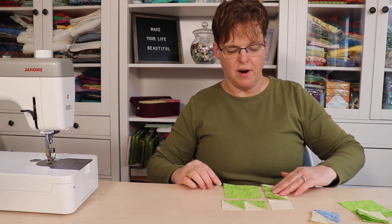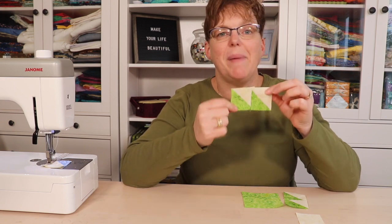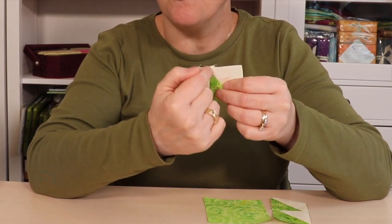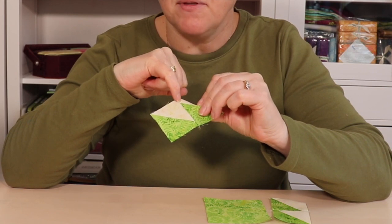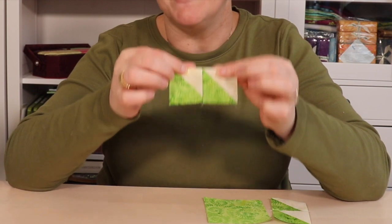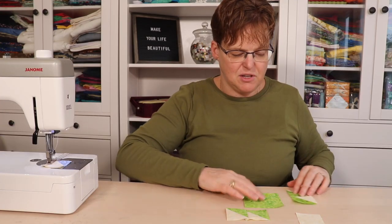We will join the half square triangle units into pairs and then it becomes a little four patch unit. When you've joined your half square triangles together it's going to look like this. Sometimes people panic when they see this because they think that the ends of the points are cut off and that the point should go all the way up to the edge of the fabric. But this is how it's supposed to look — there should be a quarter inch gap between the tip of the triangle and the edge of the fabric because that is going to be the seam when it's joined. If you don't have that gap, check your measurements, but if it looks like this, don't panic — that's exactly how it's supposed to be.